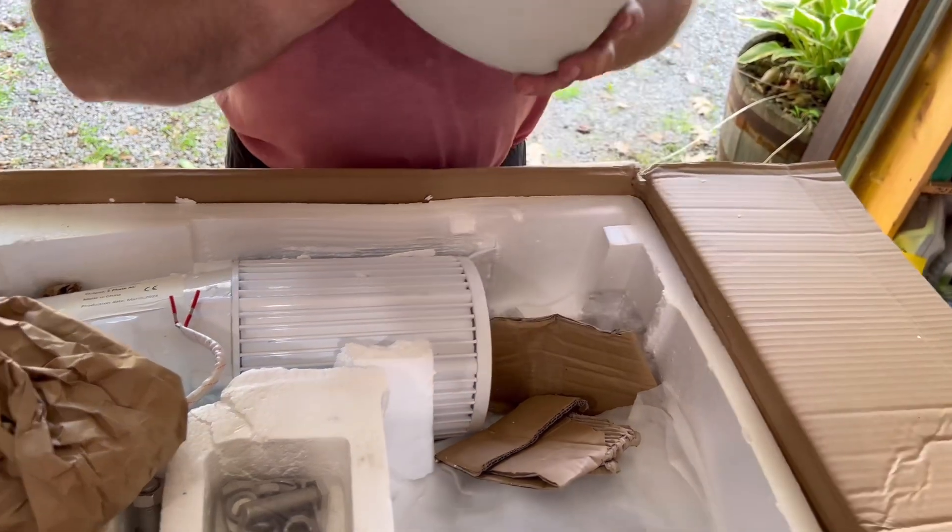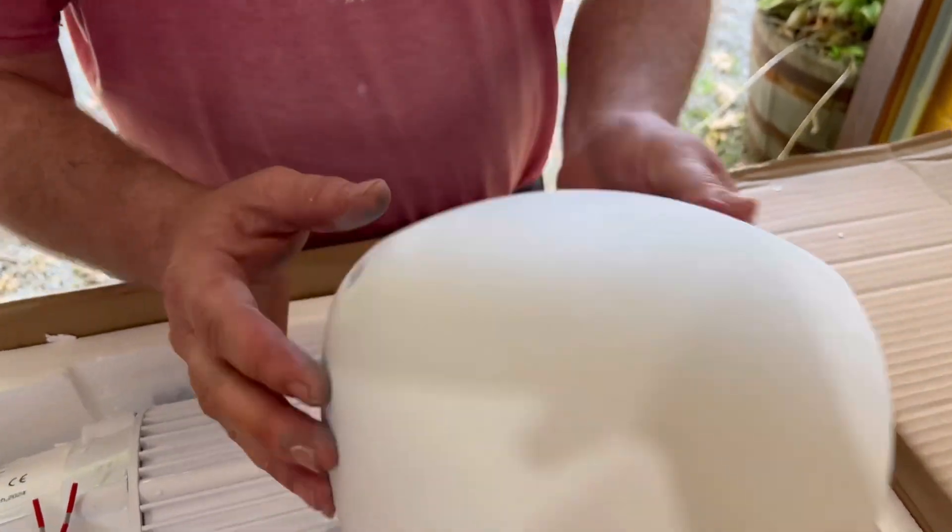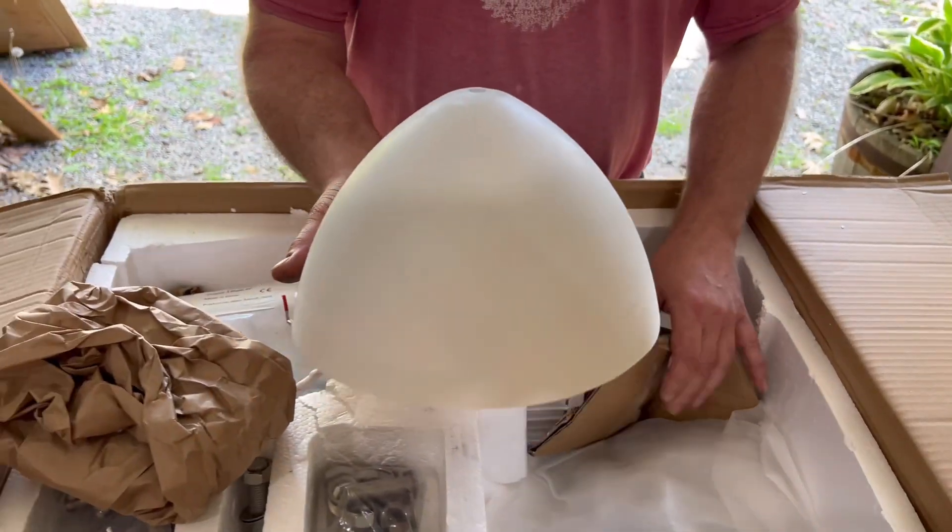More cardboard on the cone. Nice smelling fiberglass — that's fresh resin smell. So you got the cone.